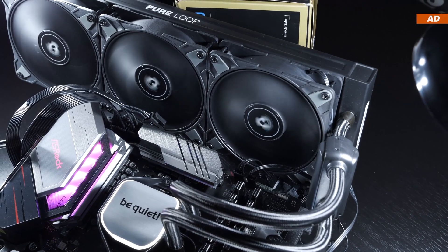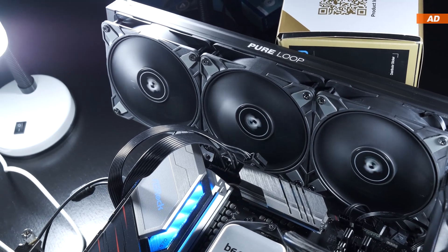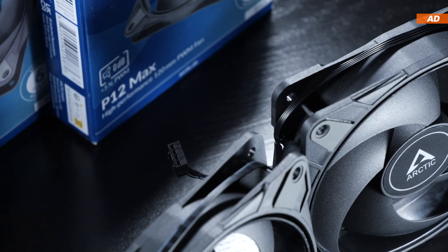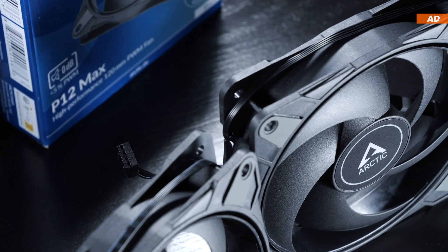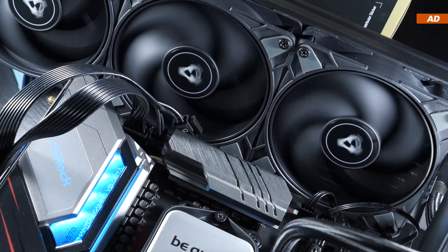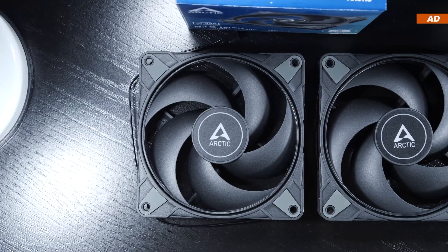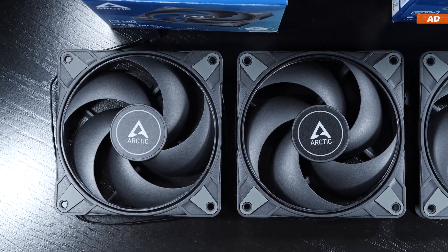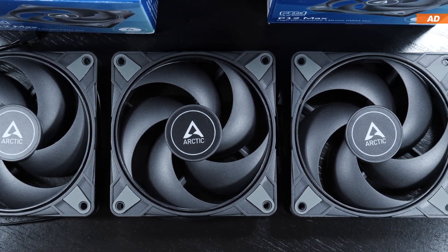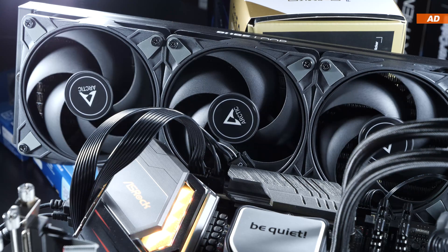If you let those P12 Max ramp up to their maximum of 3300 RPM, they can easily keep up even with high-end fans from other brands such as Be Quiet — yet at just a fraction of the price. But in order to achieve that good cooling performance, you pay the price in high noise levels. Once you lower the fan speed to a more realistic level, those P12 Max fans lose quite a bit of their power fairly quickly, though the results achieved are still very respectable. In the case of the P12 Max, one could speak of very useful universal fans that can even achieve 0 dB by coming to a complete standstill, which can be a great feature for some configurations.